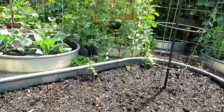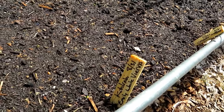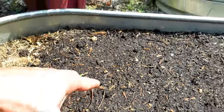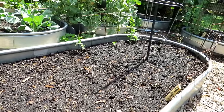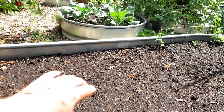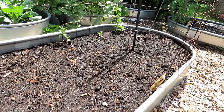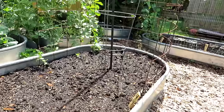Today is September 4th and I put in some kohlrabi here on August 31st. There's one coming up here, one coming up over there. Part of the beauty of gardening in the fall is your cool-weather crops are going to germinate really fast because the soil is so warm. It's 88 degrees out here — my arm is sweating. The top surface of the soil can get up to 90 or 100 degrees. If you wanted to, you could use shade cloth to keep it cooler.